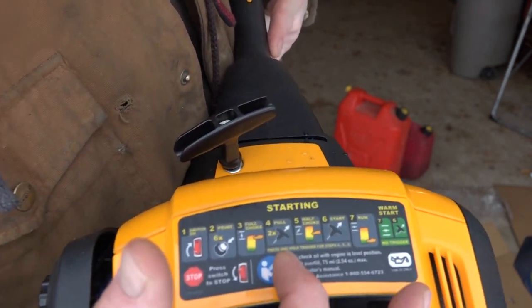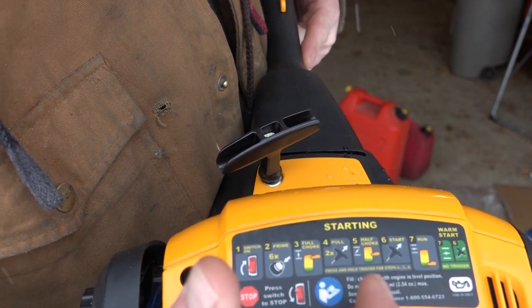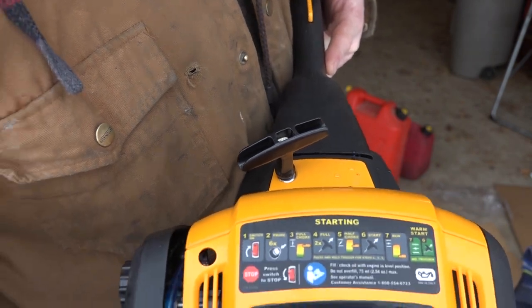Press and hold trigger — steps four, five, and six. Step four is pulling. So, read the manual.